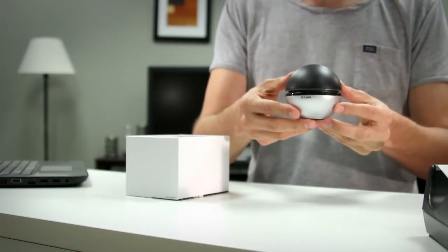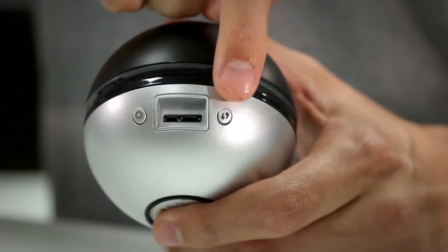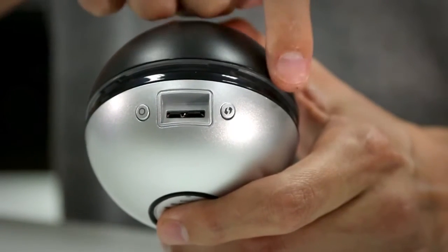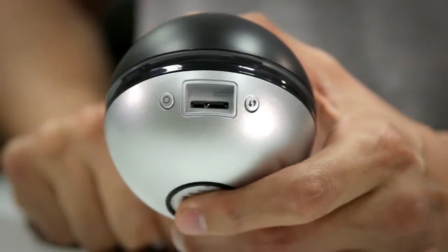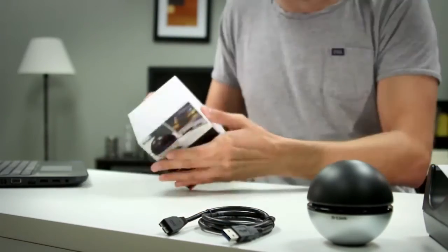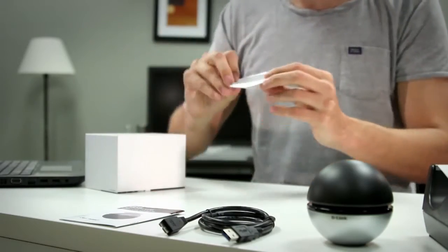In the box we have the adapter, and on the back of the adapter we have the LED on and off button, the WPS button, the USB 3.0 connector port, and the center area is the LED ring which will indicate proper connection to a wireless network. We also have the USB 3.0 cable, the quick install guide, and the installation CD.